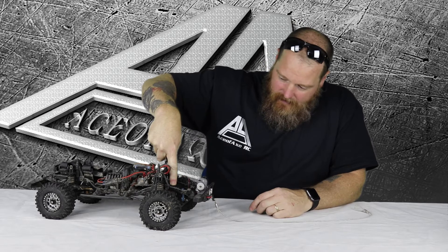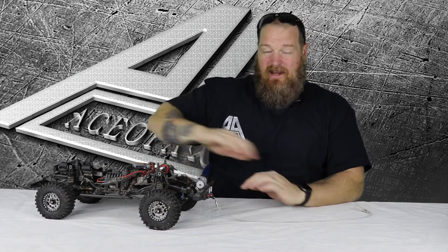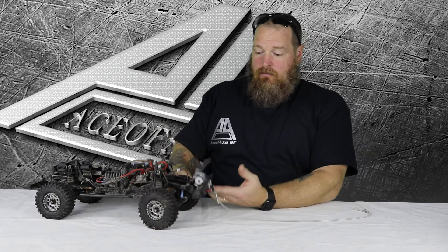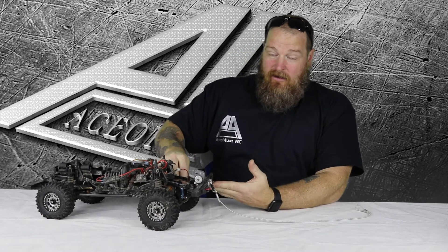I've got the Savox 1258TG servo. I sealed around it with some RTV and packed the inside with axle grease — really thick grease — just to keep the water out. That's all I've done on steering. I haven't even flipped the knuckles over to get more lock. I get plenty, I don't have any issues with what I've got. Maybe when Charisma comes out with some new upgrades I'll put those on my rig since I drive for Charisma, but as of right now I'm not bothered — I got plenty of lock.